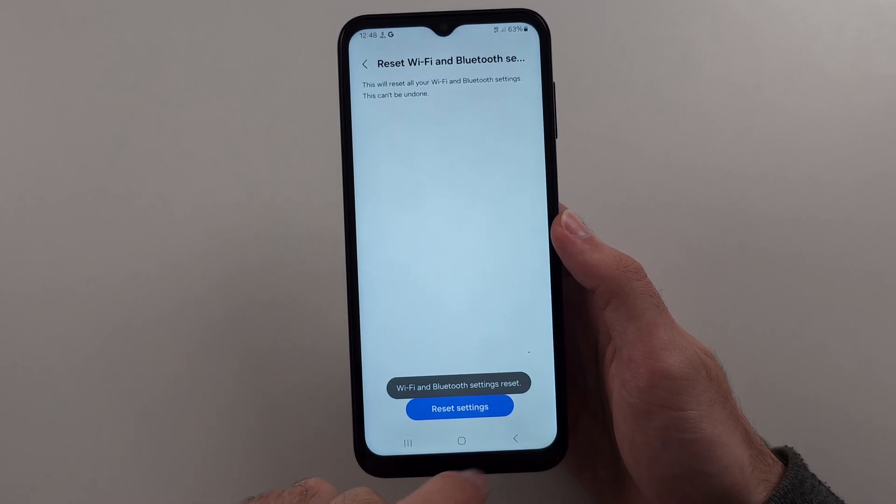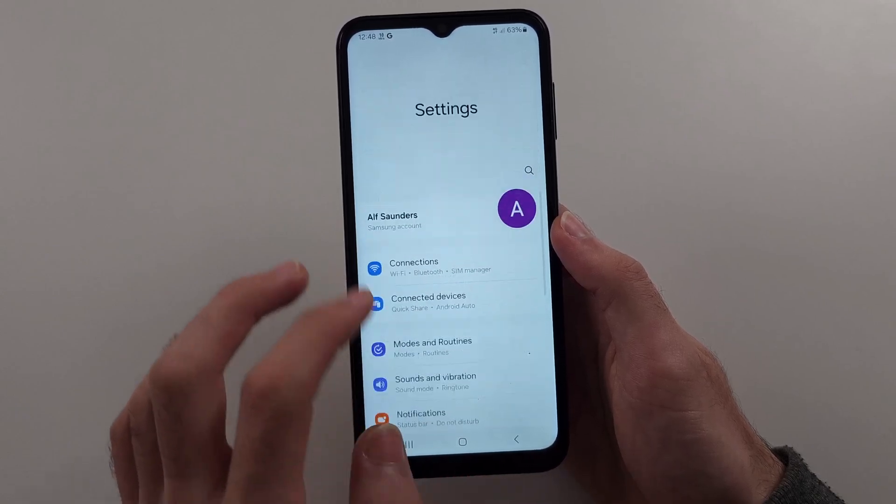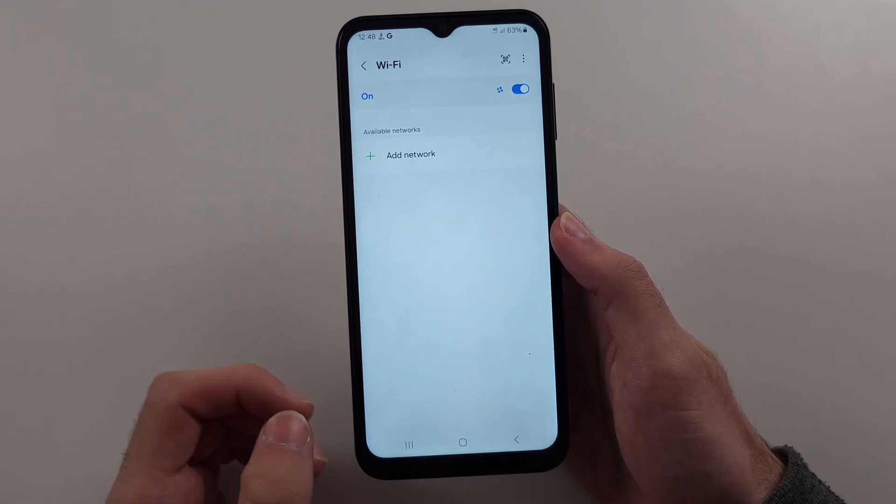The first thing we want to try is resetting the Wi-Fi and Bluetooth settings. So by tapping the Reset option here, we'll just try again. And hopefully this is the simple fix, but it may not be.